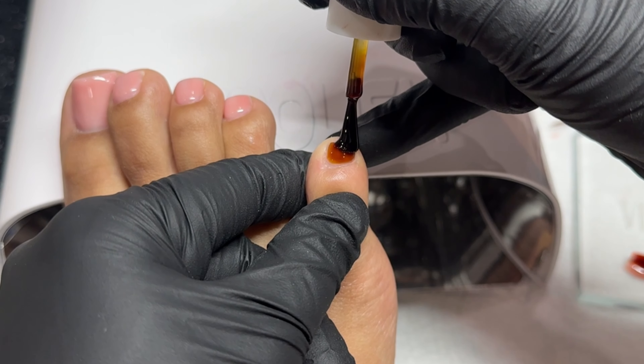For our big toe we're going to do the French design. I'm going in with white Vitabella gel paint and taking the short liner from Vitabella to do my Frenchie smile line. You can do it as thick or thin, as curved or as almond as you prefer. Cure that in the light for a full 60 seconds.